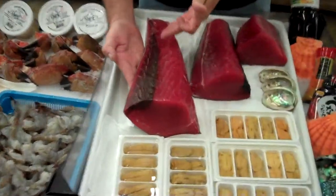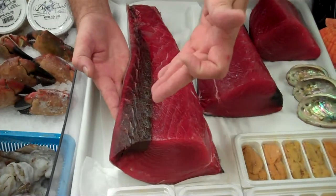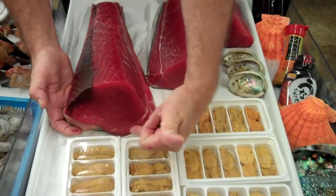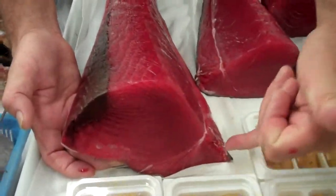You notice the bloodline is a deep dark burgundy. That's the color that you want. You want to stay away from anything that's brown, kind of funky looking. Look along the skin line here — if it's still nice and red, you're good to go.